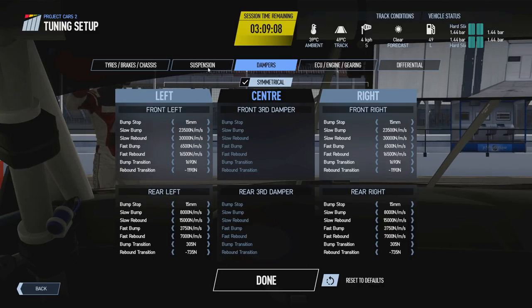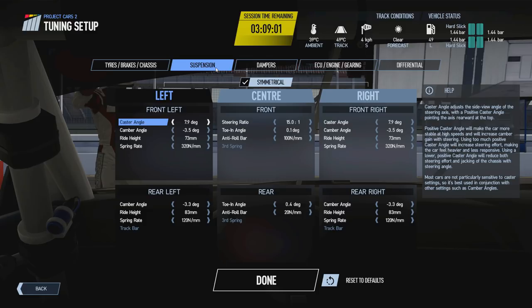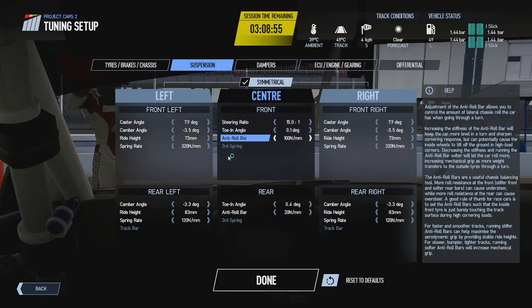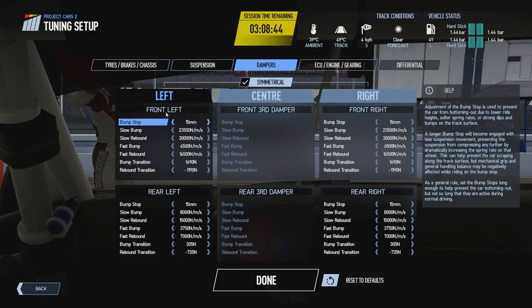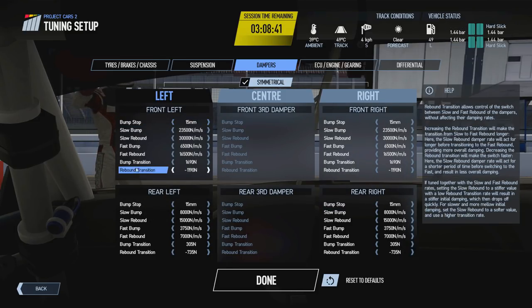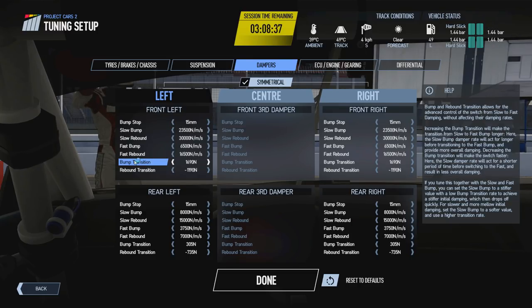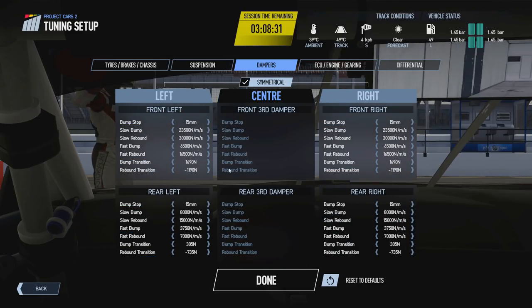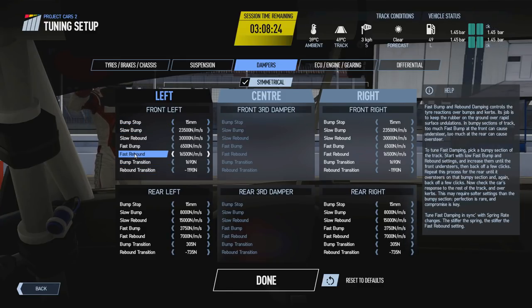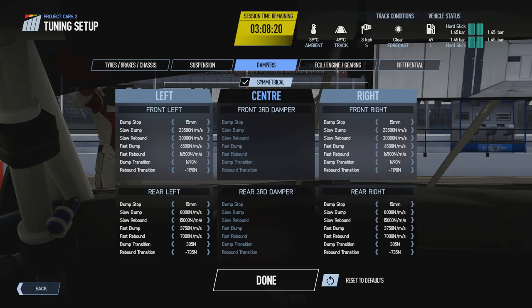The BMW M6 GT3 doesn't have a third spring. A lot of cars in Project Cars 2 don't — it's generally the high downforce cars, so the LMP1, LMP2, LMP3 cars and high-end open wheelers that will have a third spring. With the GT3 cars we're just focusing on one section, though the same stuff applies across all four corners, with some differences between front and rear which we'll cover as we go.